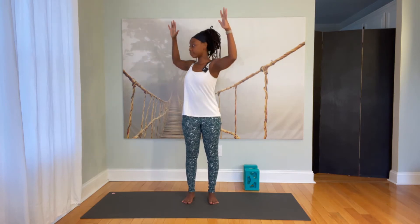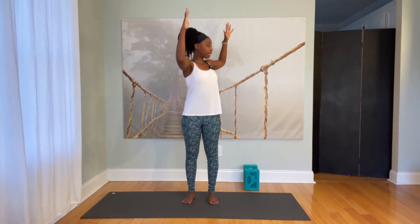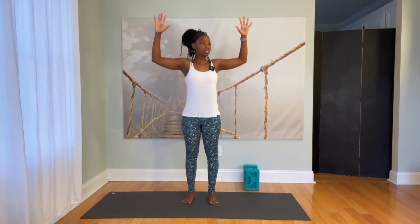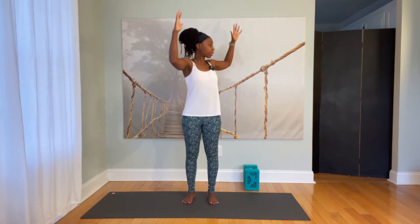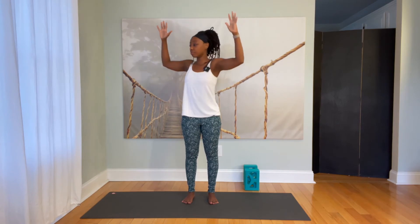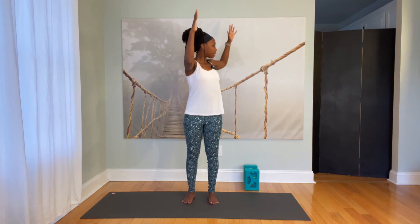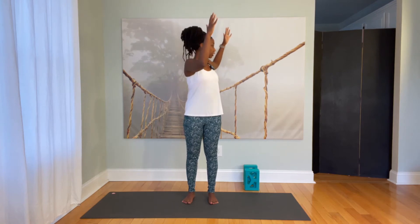Inhale to grow tall. Exhale, twist your upper body towards your left. Inhale to grow tall. Exhale, twist your upper body towards the right. Keep that going — you might start to notice some warmth forming in your abdominal muscles. Press firmly through your feet. Try to keep your hips facing completely forward. We're just rotating through the midsection and shoulders. Keep the arms lifted. Allow yourself to warm up in the shoulders. We'll give ourselves about two more repetitions on each side.